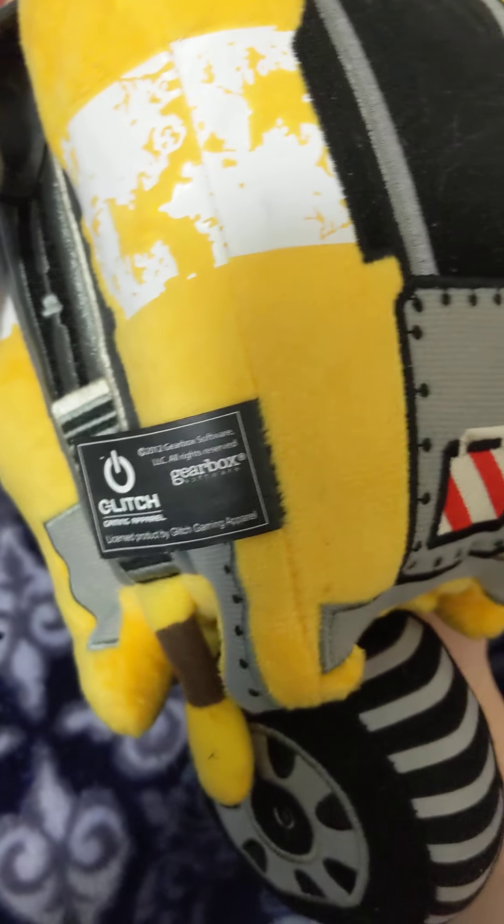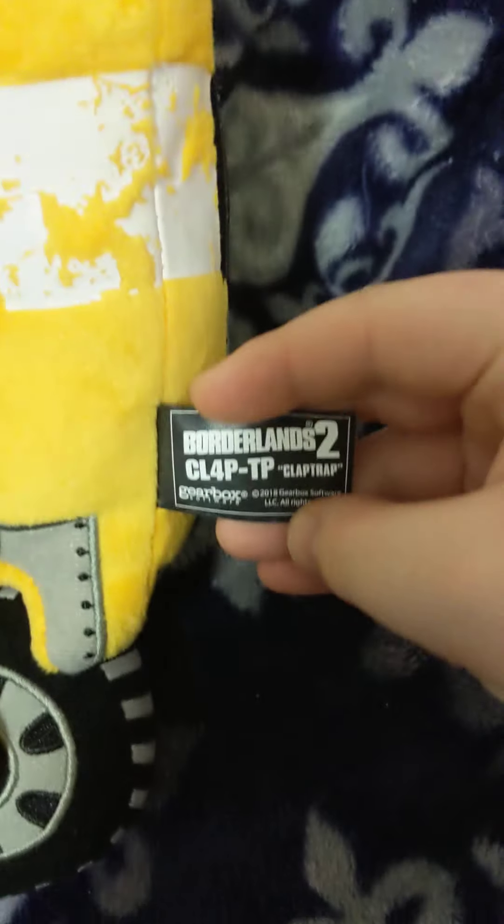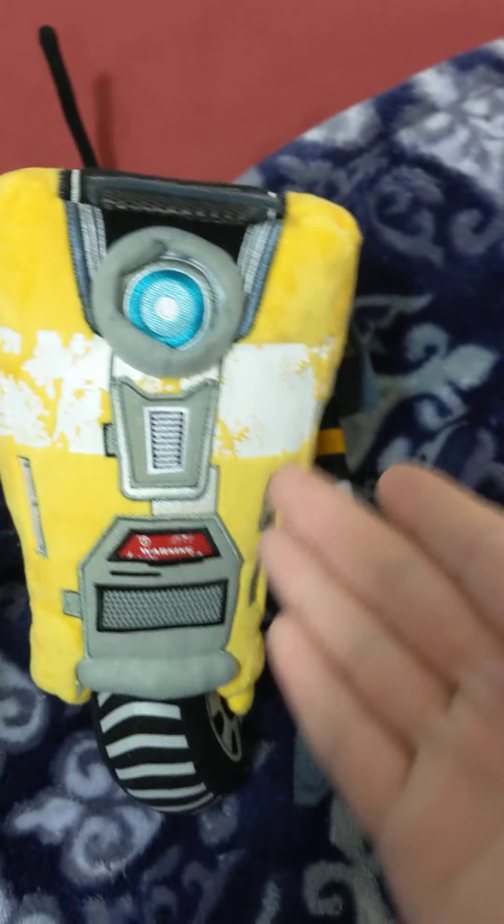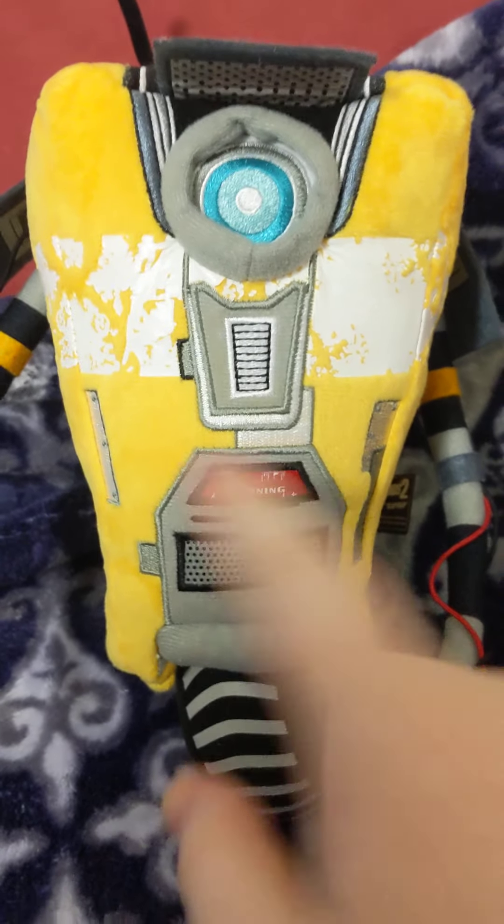And there's the gearbox thing — glitch gear, glitch gear, Carol — blah blah blah. Up here, little flaps. They're all kind of like a felt. A lot of this part is felt and, like, the fabric that hair loves to stick to. That's what it all is.